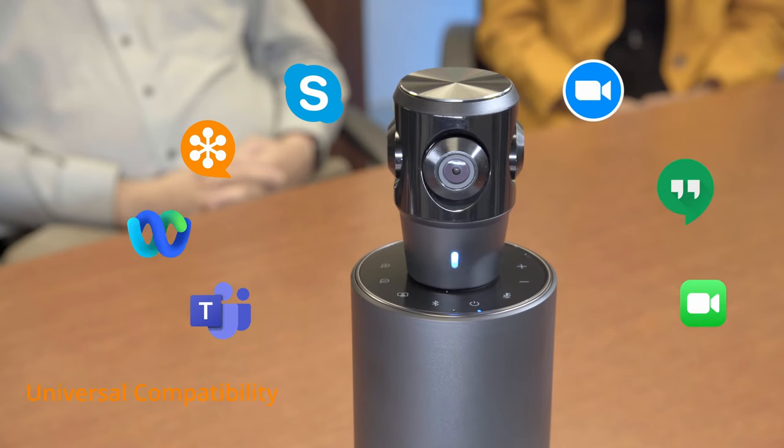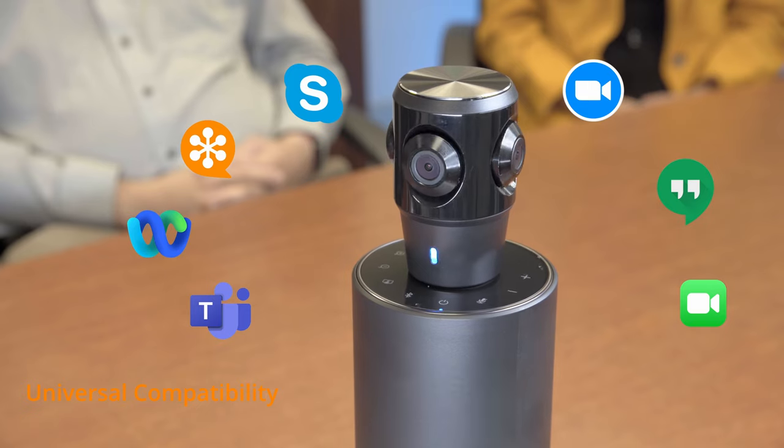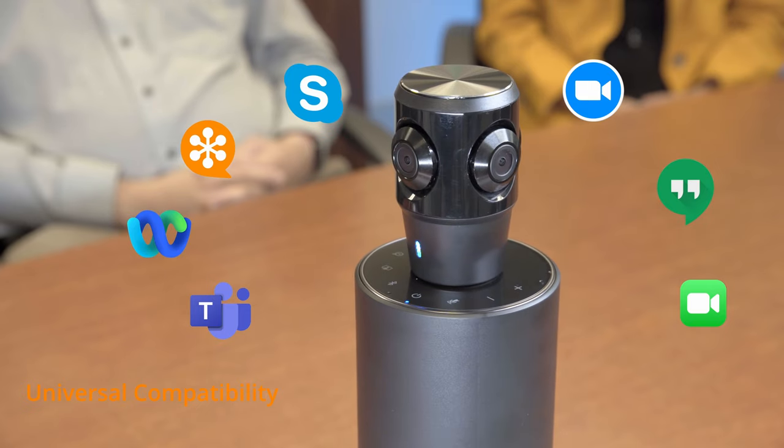The Toucan Conference System 360 works seamlessly with most conference software. Its built-in omnidirectional microphones will pick up anyone speaking from different parts of the room, ensuring every voice can be heard clearly.